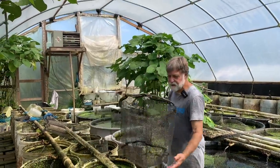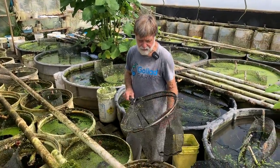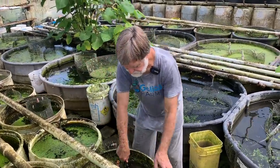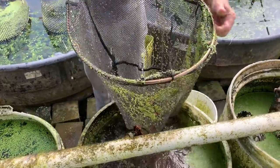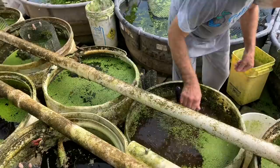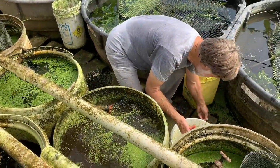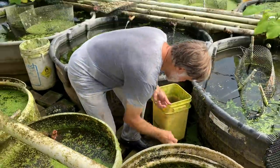This is a perfect size net for these 55-gallon vats — it kind of fits in there and with a few scoops you can get most of the fish out. You can see there are some of the breeders, some of the juveniles, and some shrimp. Oops, dropped a nice male on the ground.